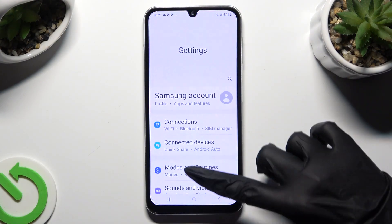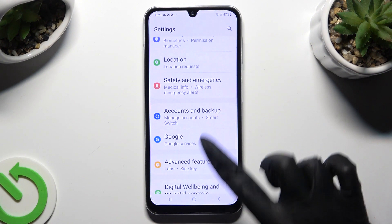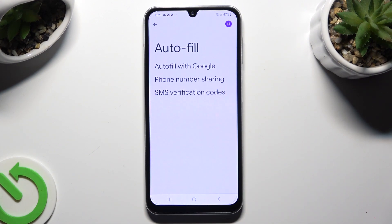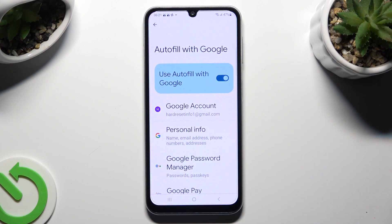Begin by going into Settings and scrolling down to access the Google section. Now tap on Autofill, Autofill with Google, and Google Password Manager.